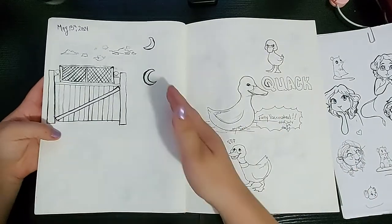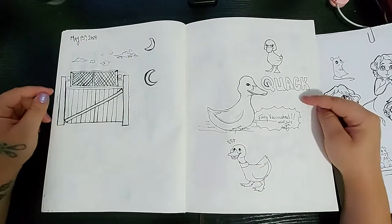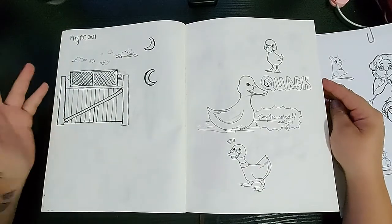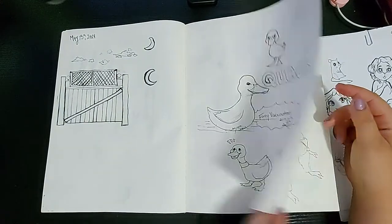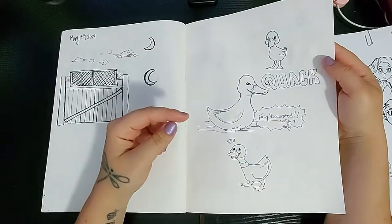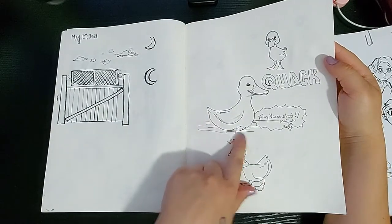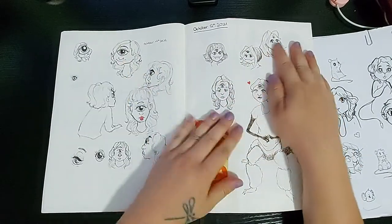More outside drawings of things I just saw, plus a moon. And then I was planning a duck commission. Oh, and I guess I'm fully vaccinated for COVID, so I had to write that down. And then you'll see I have not drawn since like July, then I picked up the sketchbook again in October.